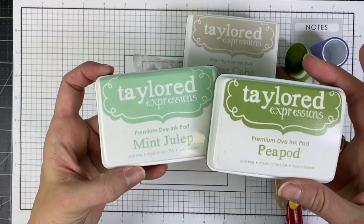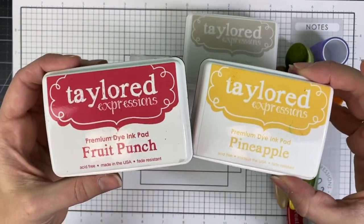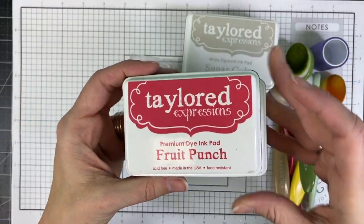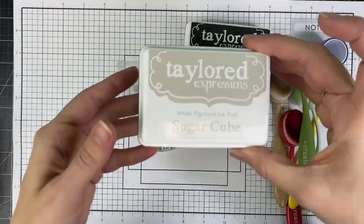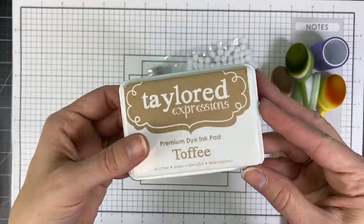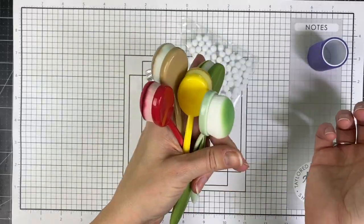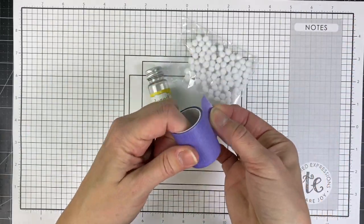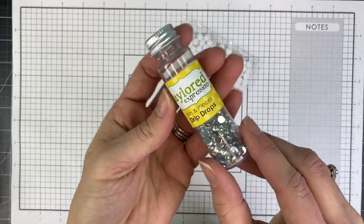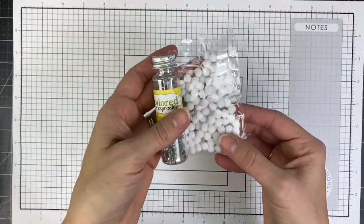For my blending on the leaves, I have mint julep and pea pod. Then I have fruit punch, pineapple, and pink champagne for the flowers. I'll be using sugar cube on the backgrounds, Oreo for the sentiments, and toffee for some blending around the outside of one of the projects. I need my blender brushes and my purple tape, along with my drip drops embellishments and some cute little pom-pom bunny tails.